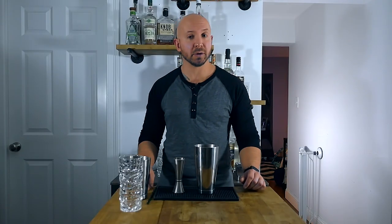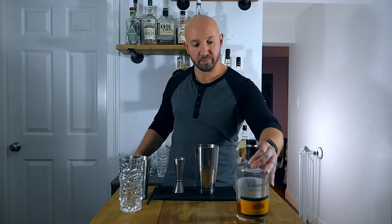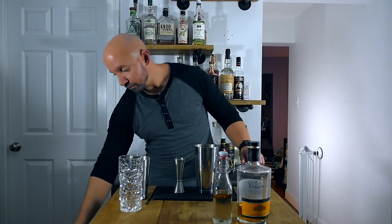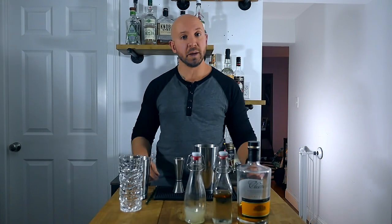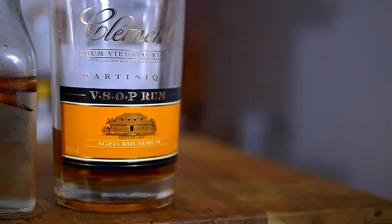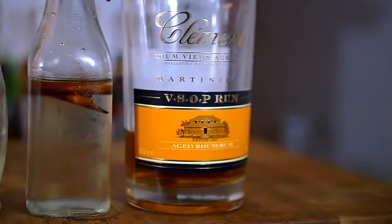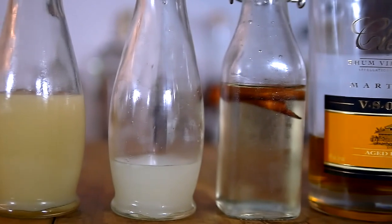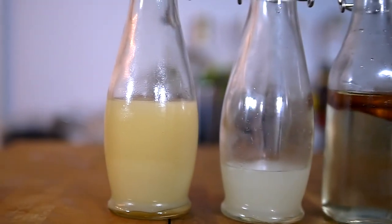So let's see what we're going to need to make this drink. First, we're going to need aged rum agricole from Martinique. Then we're going to need cinnamon syrup, grapefruit juice, and lime juice. The aged rum agricole from Martinique that I'm using is Clemente VSOP. The cinnamon syrup is homemade — it's a rich simple syrup infused with cinnamon. The grapefruit juice and the lime juice are fresh squeezed. And that's it — four ingredients. Real simple, real easy. Let's build this.